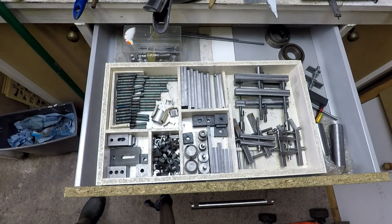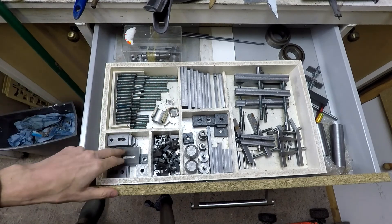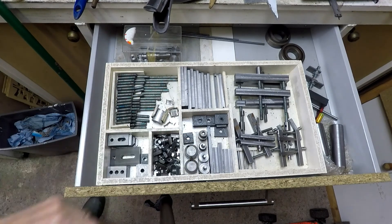In the drawer under the lathe this is where I keep all my other milling accessories — studs, parallels, various clamps, T-nuts and other accessories which I'll explain more in a future video. All things which are essential for efficient milling operations.